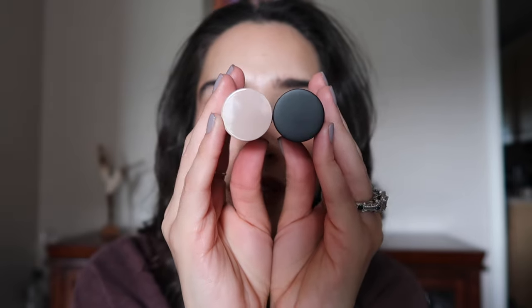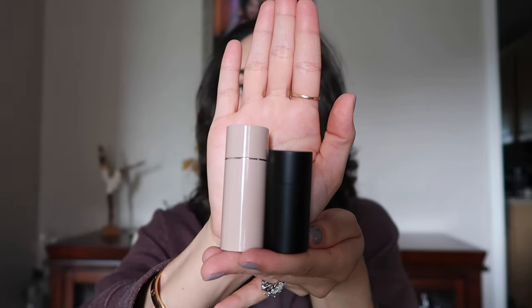Now I have a mini. Westman Atelier now has a whole line of minis — mini contour sticks, mini blush sticks, and mini highlighting sticks. This is a highlighting stick in the color Lit. I actually got this during a Sephora sale, and these two are the exact same diameter. So if you have a mini, just imagine that the lipstick is going to be this size but longer. And as you can see, it is taller.